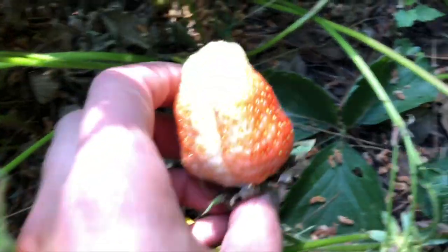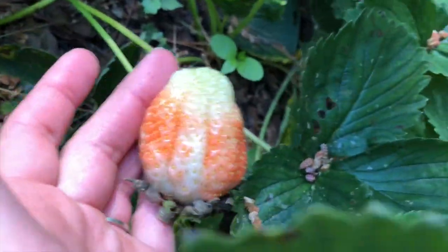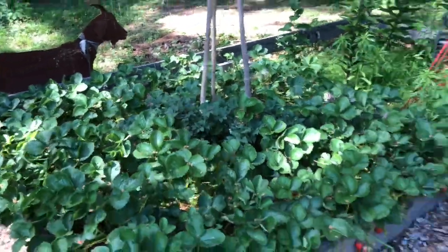Last year was such a dud — I was like, I don't know what I'm doing wrong. But this year we got some decent-sized strawberries and they're actually making it; nothing's eating them. So can't complain — it's been a good strawberry patch so far.